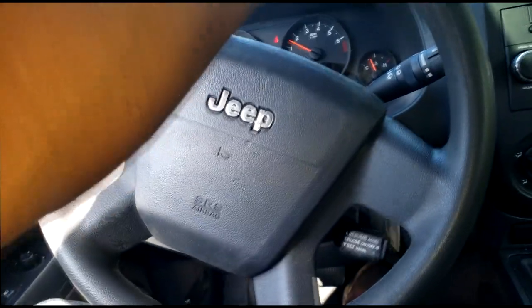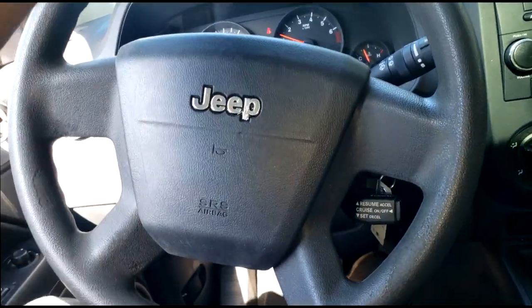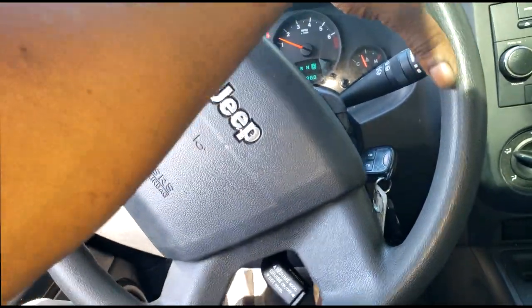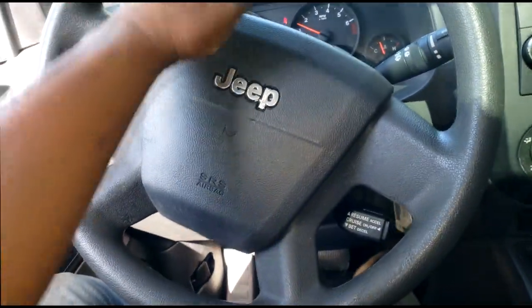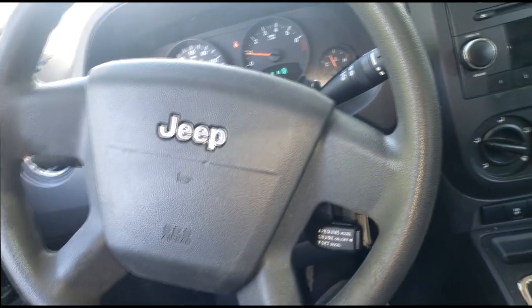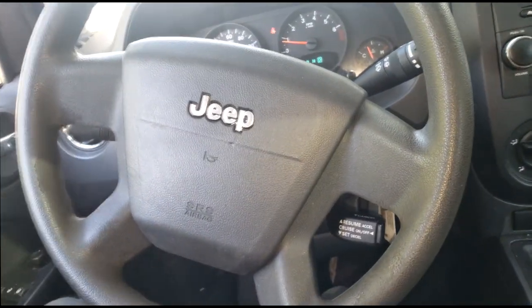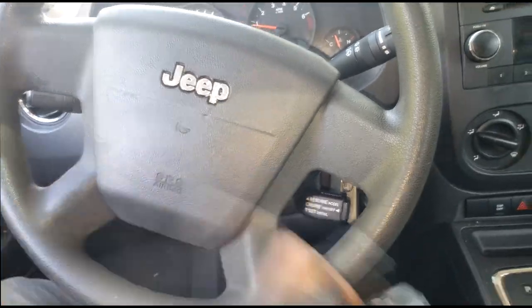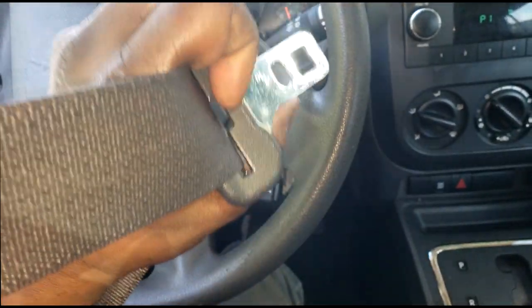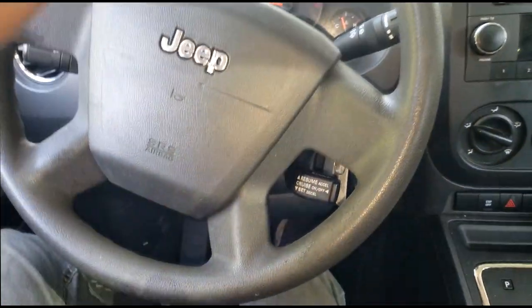Whining noise, rowing noise, growling noise - all kinds of noise while driving supposedly. So what I'm going to do, y'all know the first thing you should do is duplicate it. We've got to duplicate it. So in order to duplicate a rowing noise while driving, you need to grab this, put it on, and basically go driving.